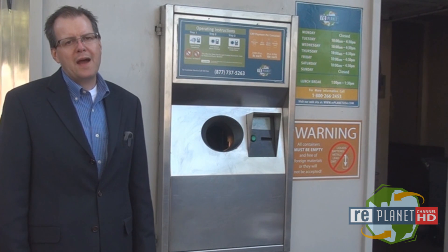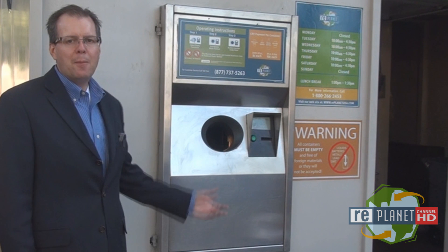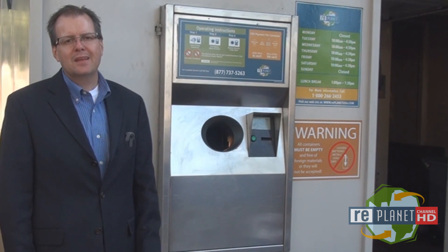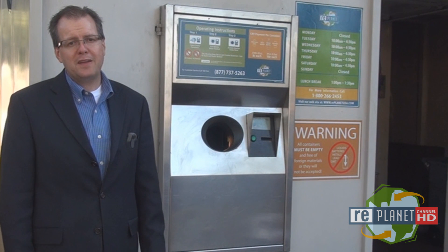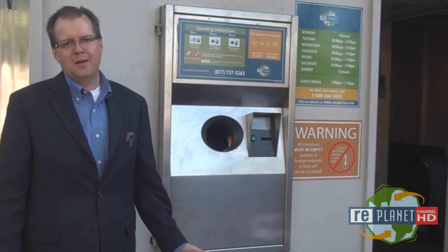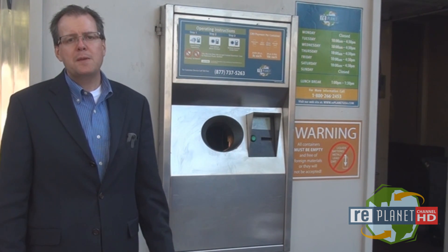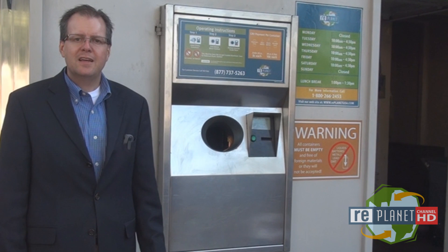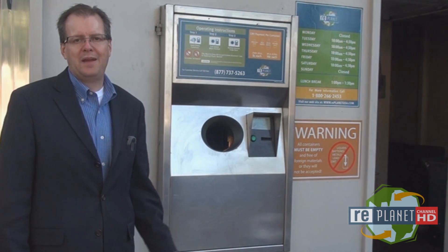Hello everybody and welcome back to RePlanet Channel HD. This is Matt with RePlanet Marketing, and I'm here to talk to you today about our recycling machines. You may have heard these recycling machines referred to as RVMs. RVM simply stands for reverse vending machine, but no matter what you call them, these machines are a way for people to recycle their bottles and cans and get back their California Redemption Value refund in an automated way.